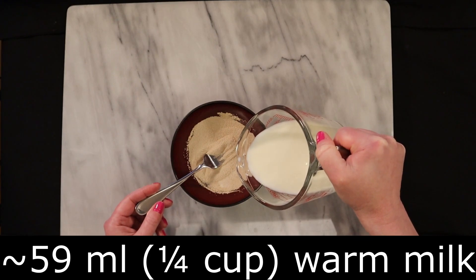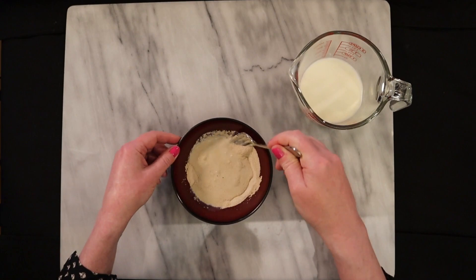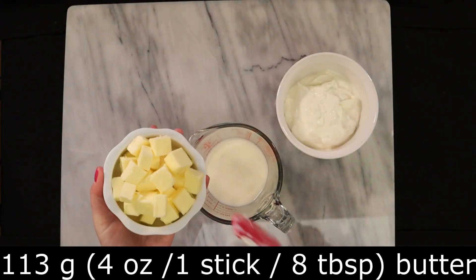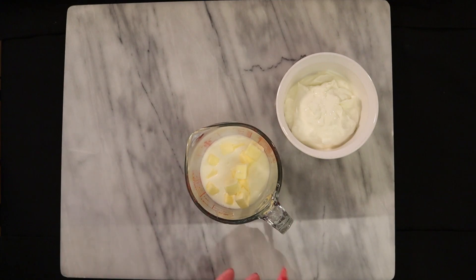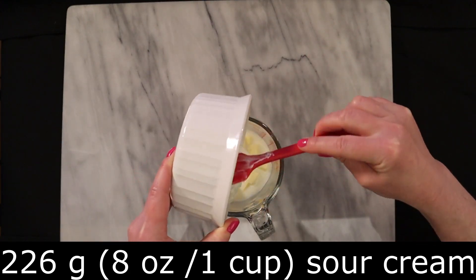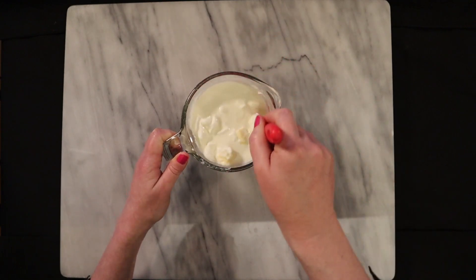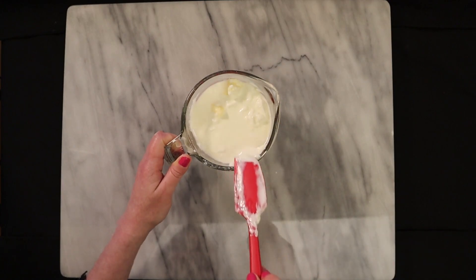Add about 59 milliliters — about a quarter of a cup — of the warm milk to the yeast. You could simply eyeball this and give that a stir. Set that aside for five to ten minutes until the yeast is activated, becoming bubbly and frothy. Dice one stick of butter, which is 113 grams, and place that in the remaining milk. Diced butter makes the butter melt more easily and quickly than if you had one large chunk. Add 226 grams, which is eight ounces of sour cream, and give this mixture a quick stir. Heat it in the microwave for 30 seconds to begin melting the butter and heating the sour cream and the milk.